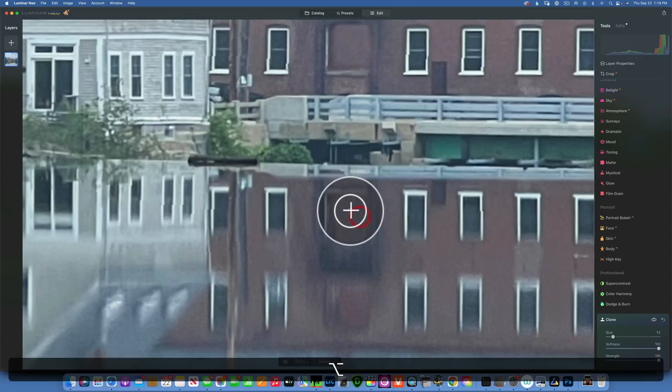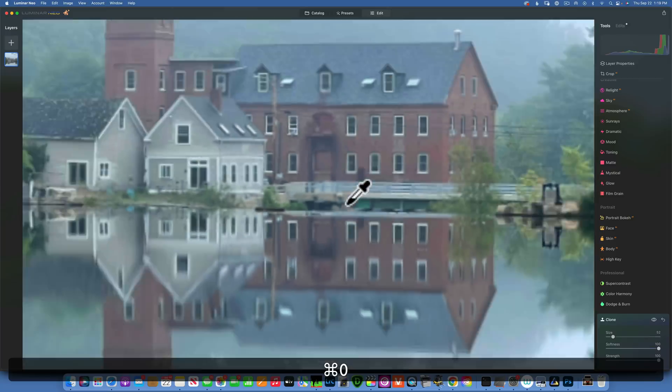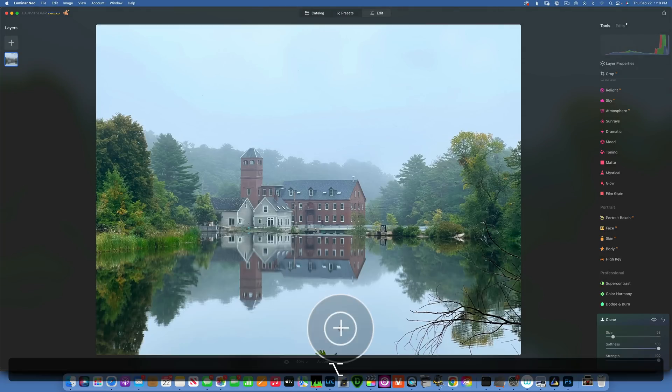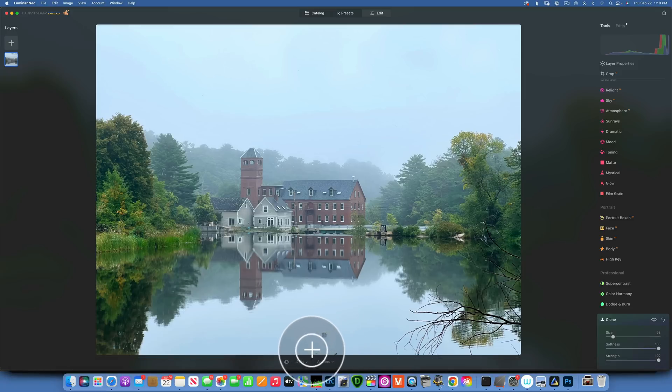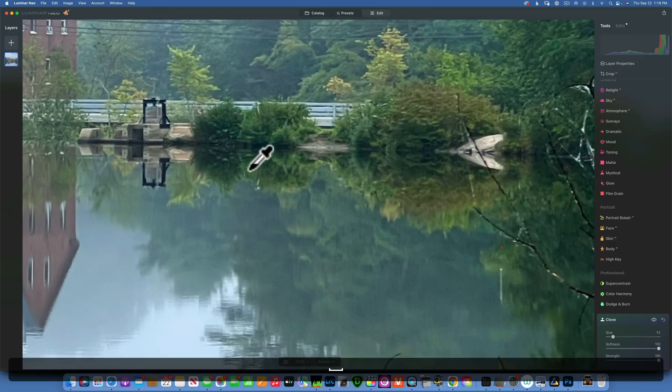Keep sampling and doing this. Command zero to fit the screen — that doesn't look too bad. This is the before, this is the after. Now let's move to the bottom portion. First I want to remove this element here — sample from the water and paint away — that's an easy one. Now let's move into this branch; there's a lot going on because it's overlapping.